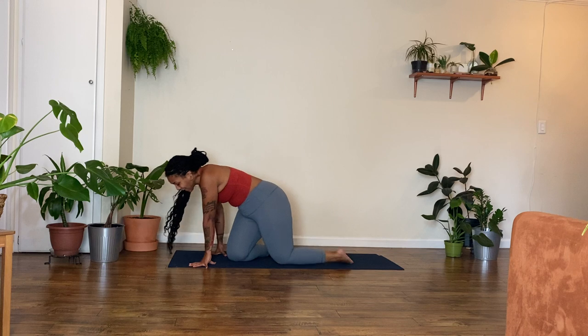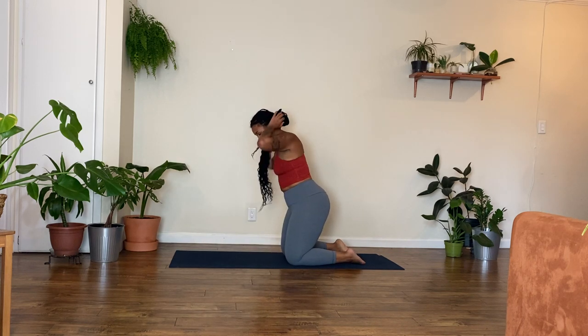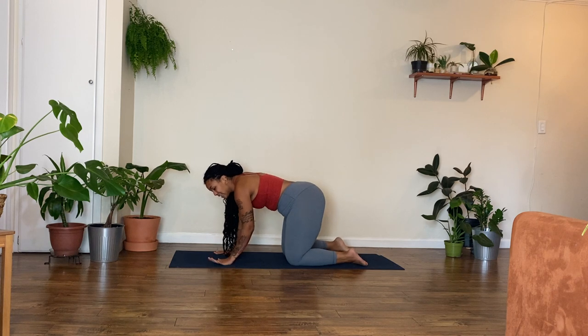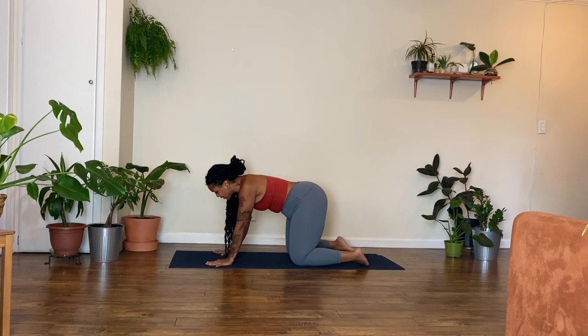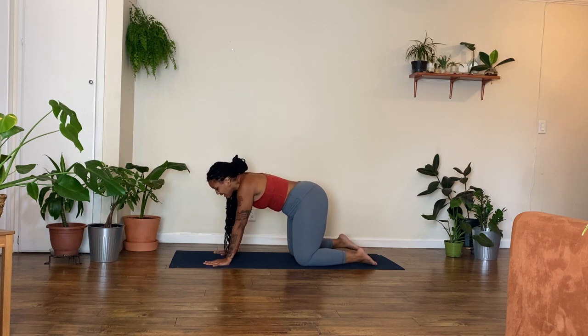Hi, I'm Mel Douglas. I'm a yoga instructor and the founder of the Black Women's Yoga Collective, and we're gonna explore Cat-Cow. So Cat-Cow — you start off in a tabletop position. Make your way there and then stack your wrists underneath your shoulders and your knees under your hips, so you're in this little tabletop position on the mat.